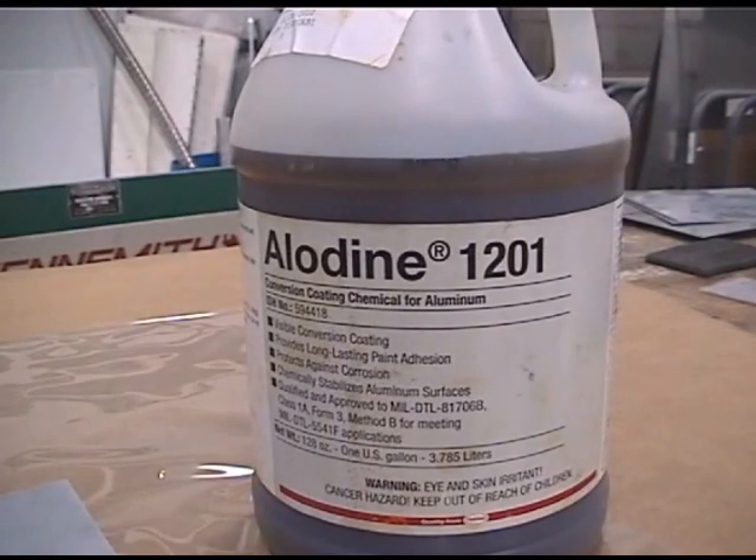This is the next step of the aluminum preparation process. This is Alodyne 1201. There are many different types of Alodyne, including a clear one used on unpainted aircraft or polished surfaces like leading edges — surfaces that still need corrosion treatment but no paint, so you don't want the copper or brass-ish tint that the 1201 produces. Basically, what's on the bottle reads: visible conversion coating provides long-lasting paint adhesion, prevents corrosion, chemically stabilizes aluminum surfaces, and is qualified to MIL-DTL-81706 Bravo Class 1A Form 3 Method B for MIL-DTL-5541F applications.